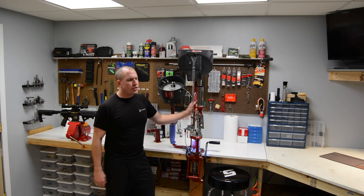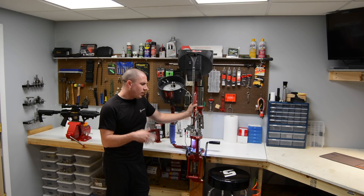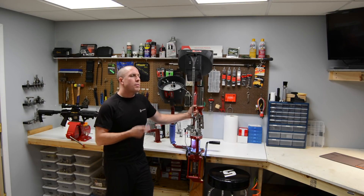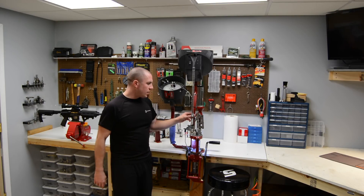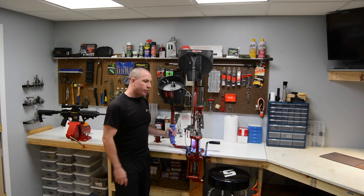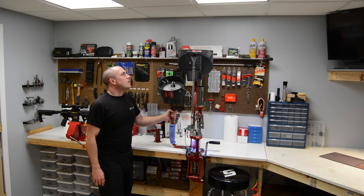Everybody asks how many rounds can I do an hour — it seems to be the hot topic, kind of like with the wood burner, how much wood do you burn? It's all subjective. If everything is going your way that day, you can easily do a thousand rounds an hour. If you have everything set up — all the bullets, primers, loading all the tubes — you can make this thing crank out some ammo. With a buddy helping who knows what they're doing, you can crank out a thousand rounds an hour or more. It's a press I really recommend. It's a little excessive for beginners — it's a very advanced press — but I love it nonetheless.